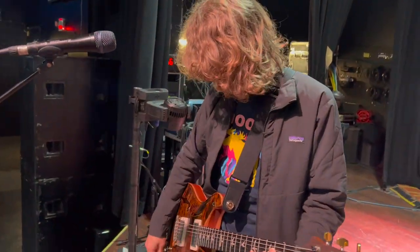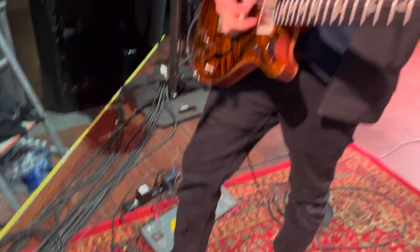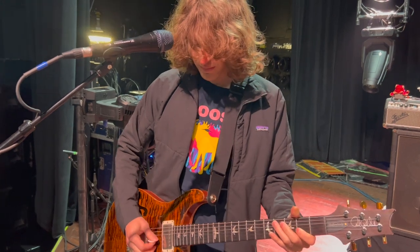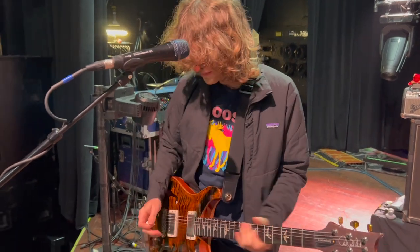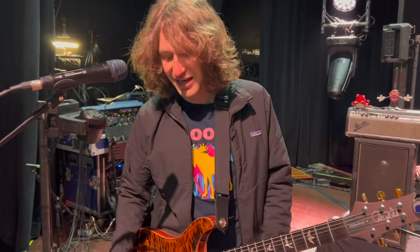The Whammy over here, I use primarily for, like, octave up. So you'll hear something like this. It's really fun, especially once I combine it with delays and stuff. I can get some really cool effects and sounds from it.